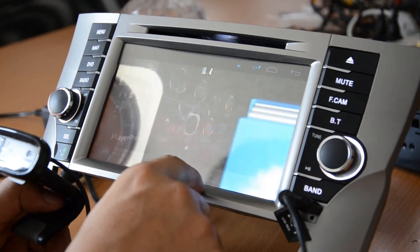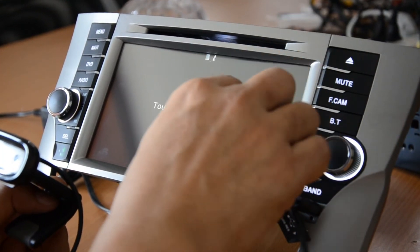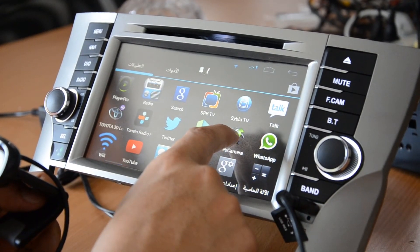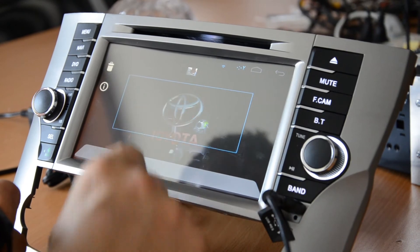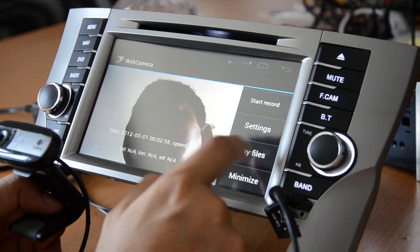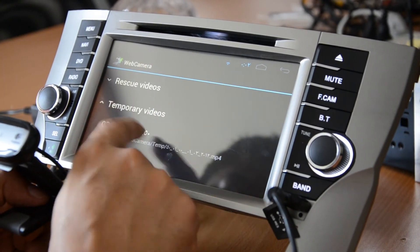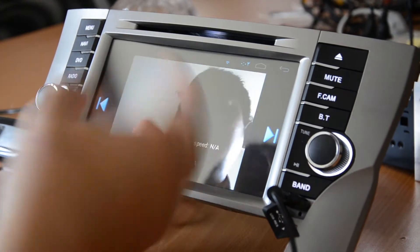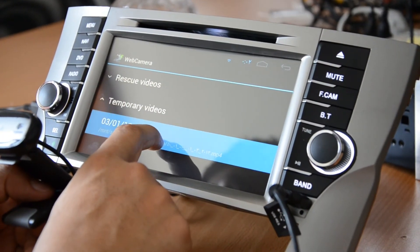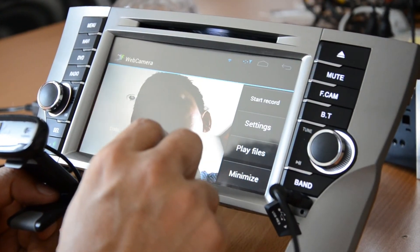If you want, you can go up to the icon. From here you can press it — it's still not stopped. You can play the file, play back the chamber video — whatever you recorded you can play back. If you don't want it, you can just delete it.